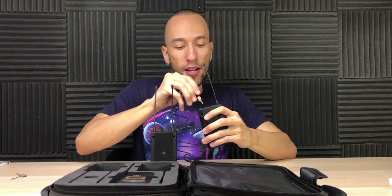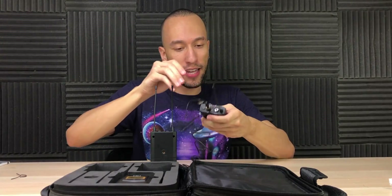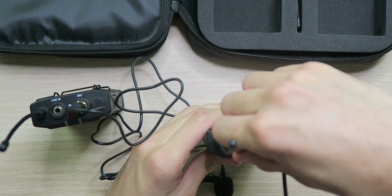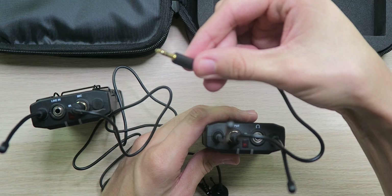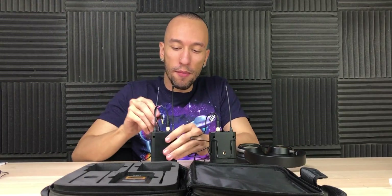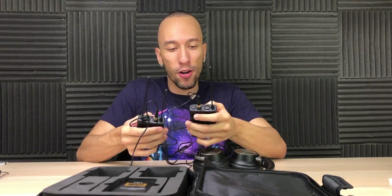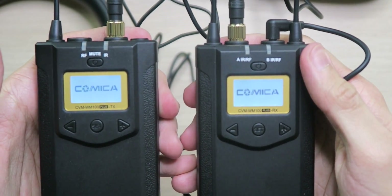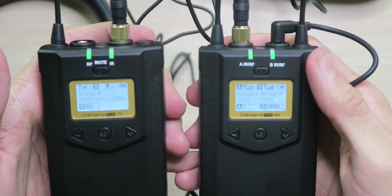With one of the lavalier microphones plugged into the transmitter and a 3.5mm cable loaded into the receiver — the other end going into your camera — plus a pair of headphones for monitoring, everything is set up in a very simple plug-and-play process. Holding down the power buttons for a couple of seconds brings up the Comica splash screen, and just like that we're connected. It turns out we're already paired up right out of the box, and it sounds really good.